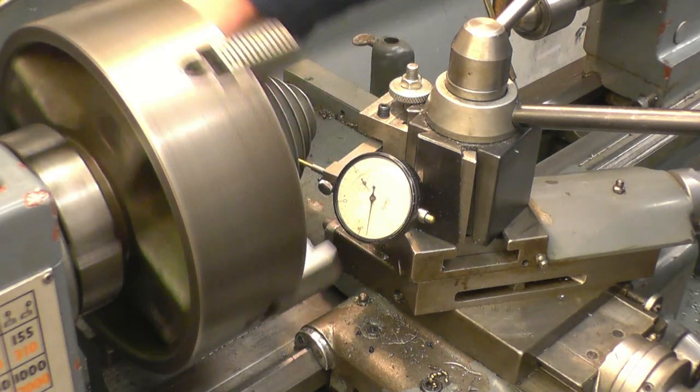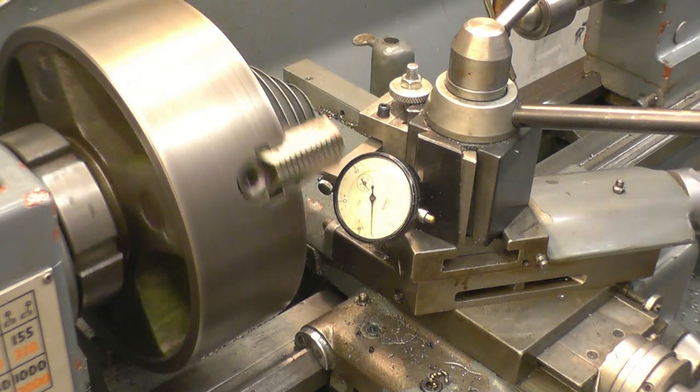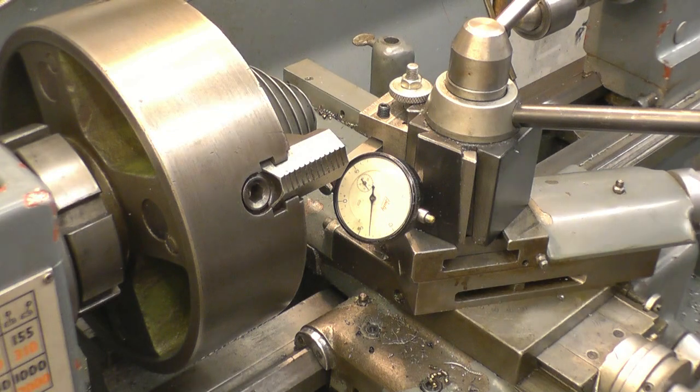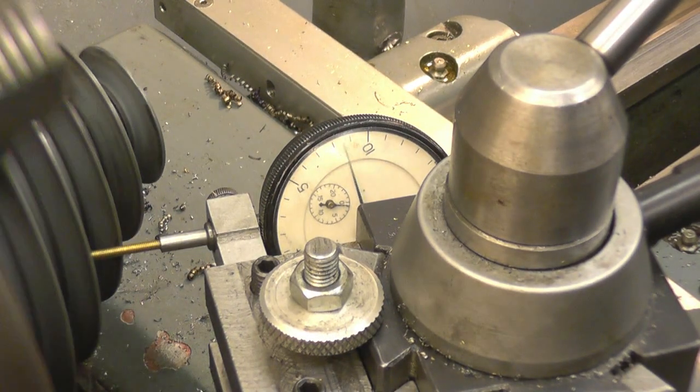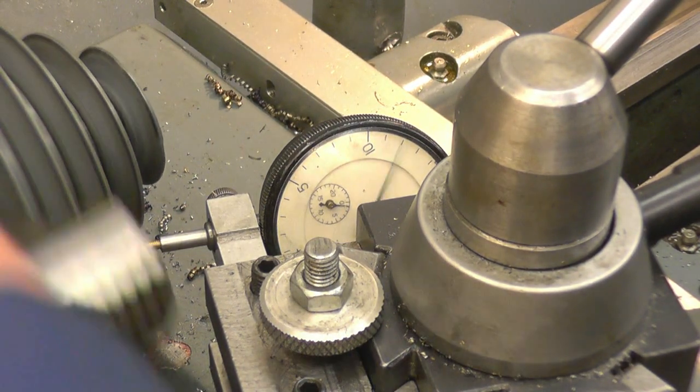It's within a thousandth of an inch there, which is pretty good. I'll try it on the other face. Right, that's not too bad - certainly near enough for what I'm doing with it.